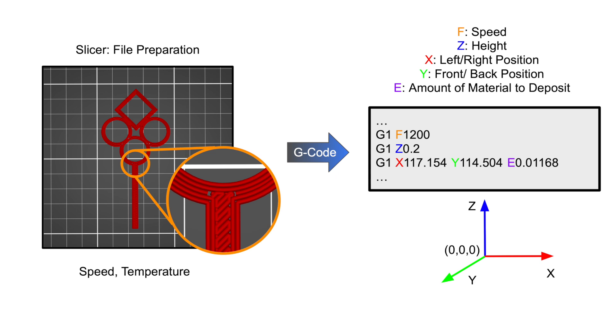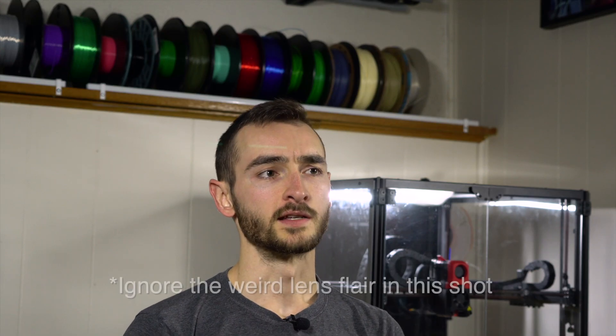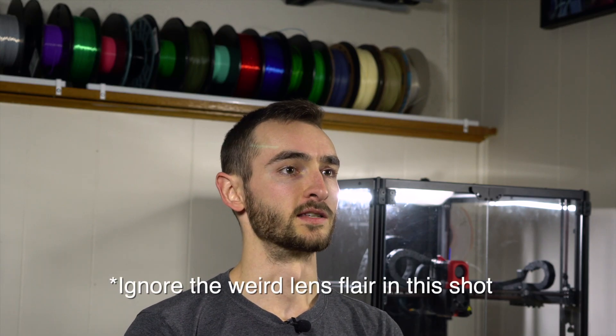Most of the core functionality is the same between printer firmwares. Where they differ is in how they handle things like acceleration, nozzle pressure equalization, and vibration compensation, to name a few. Each firmware has their own implementation of these features with different underlying algorithms.